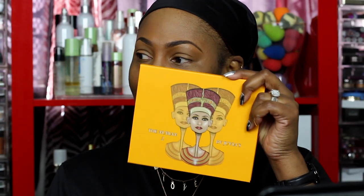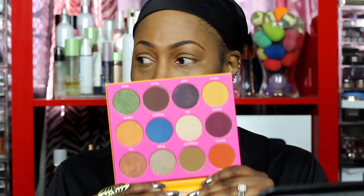Last time we did a video I came to you guys with this Juvia's Place palette called the Nubian 2. I know it's not new, but it's new to me. I'm very picky when it comes to palettes because I seldom find one that has all the colors I need — the transition shade, the lid color, the brow bone. It doesn't have a brow bone but I can see a transition color I want to try.